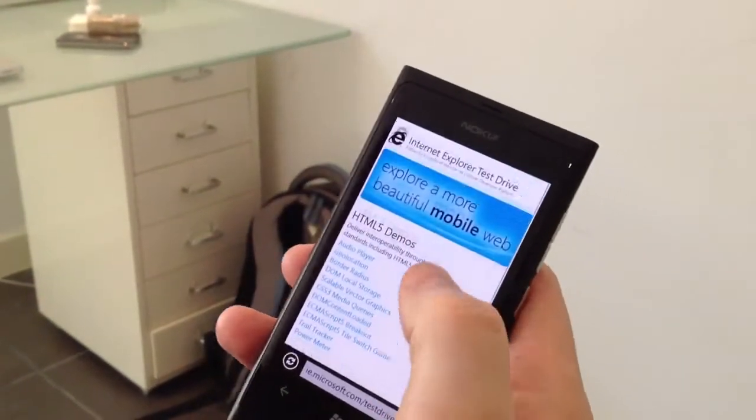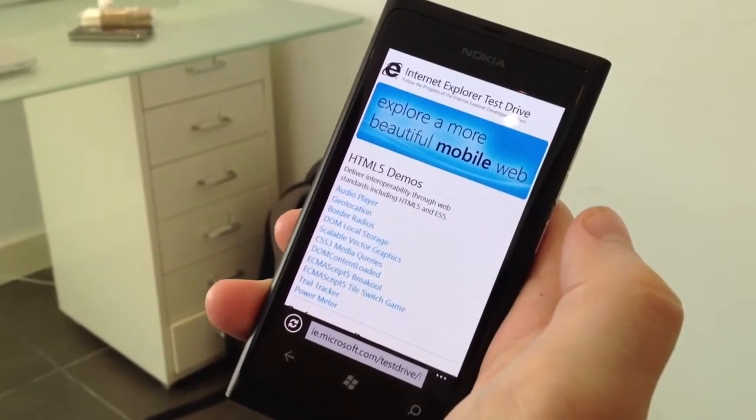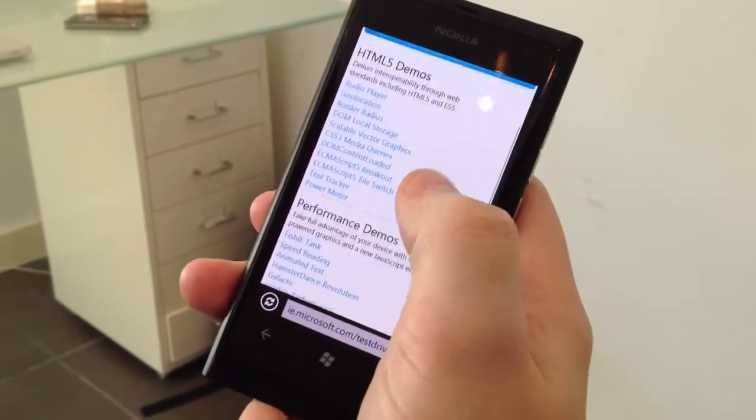So, what is it, Luma 800, i9 phone? There's some weird support, but there's good graphics support, so you want to hit the fishy demo.